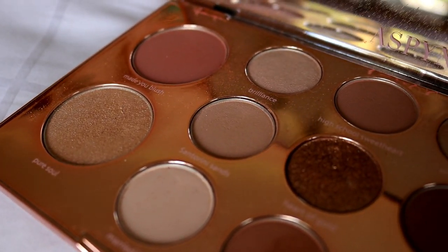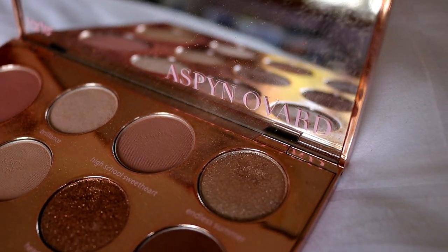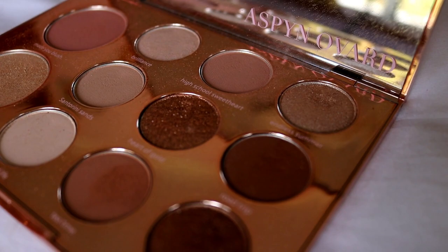Hey guys, so today's look is a spotlight halo eye inspired from the Aspen Ovard x Tarte collaboration palette. It's kind of a review video — I do give my opinion on it. I say at the beginning I'm not doing a review, but then it kind of ends up being one. It's more so to focus on this makeup look. I want to give you guys an option on a makeup look to do — this is a more glam one. I can do a more simplified, natural, wearable everyday look from the palette if you'd like to see that — make sure to like this video and leave a comment below.